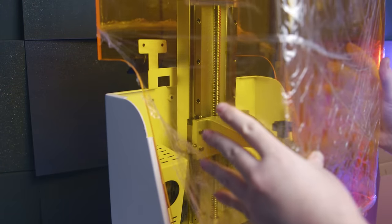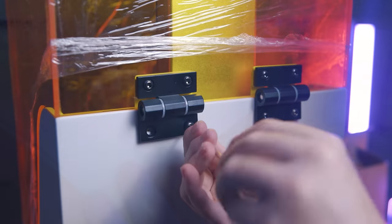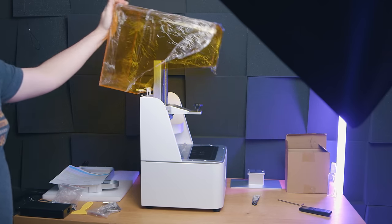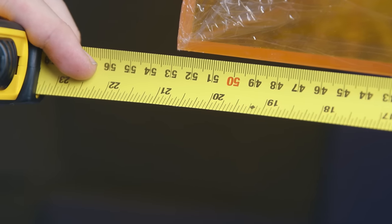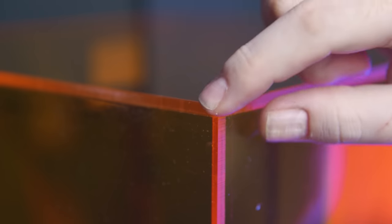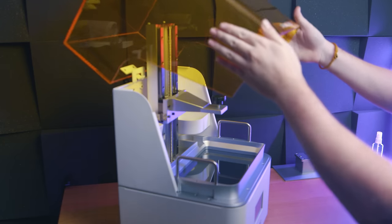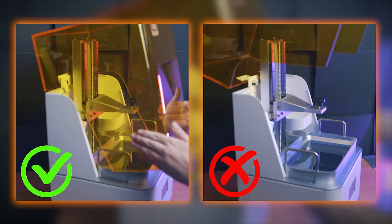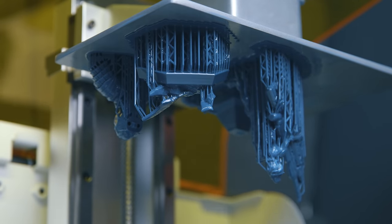You do get an up-and-over lid, but be aware you have to install the hinges yourself and the instructions aren't the clearest — I'm just wondering why this wasn't done at the factory. The lid sticks out slightly from the back of the machine, so keep it away from the wall. It's perspex rather than thin plastic, so it has sharp edges on the back corners and it's heavy with no handle. Lowering it carefully is advised — letting it drop makes one hell of a bang.